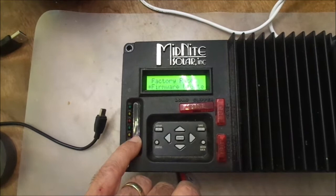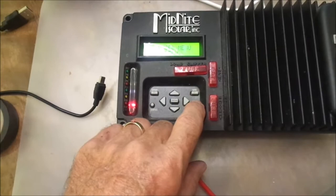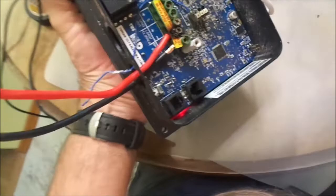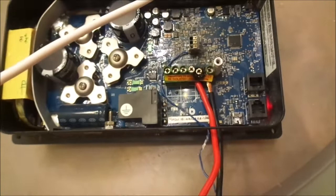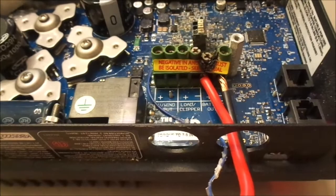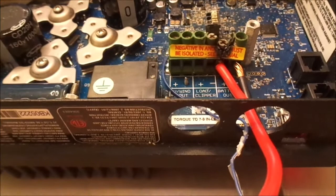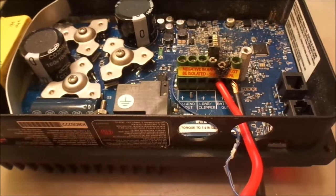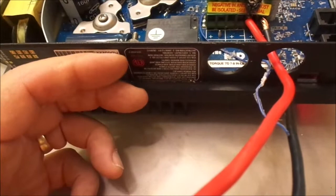Now that I have this controller out, I might do some work on this connection — pull the board out, solder wires directly to the back, run the leads out, and disconnect them with Marr connectors. I never liked this connector; it felt very flimsy, and you can see the damage done from the bad connection. On the new Midnight Kid, they actually have a box below the board and have run the wires themselves out into a larger connection, which is much better. They must have gotten a lot of complaints about the old design.